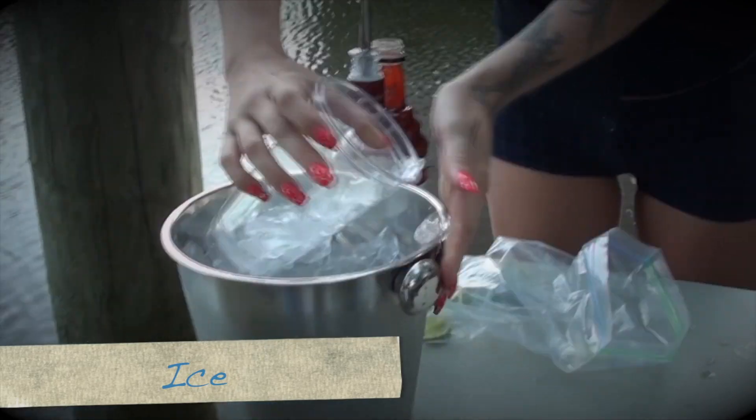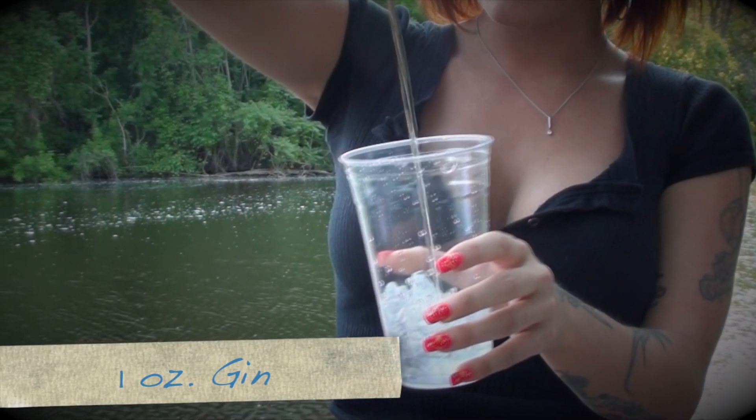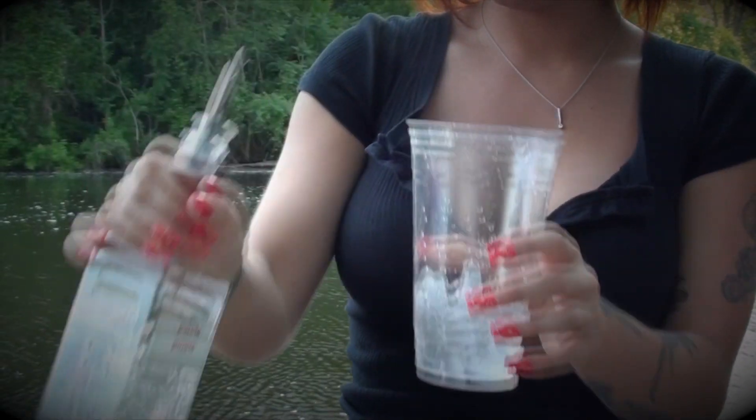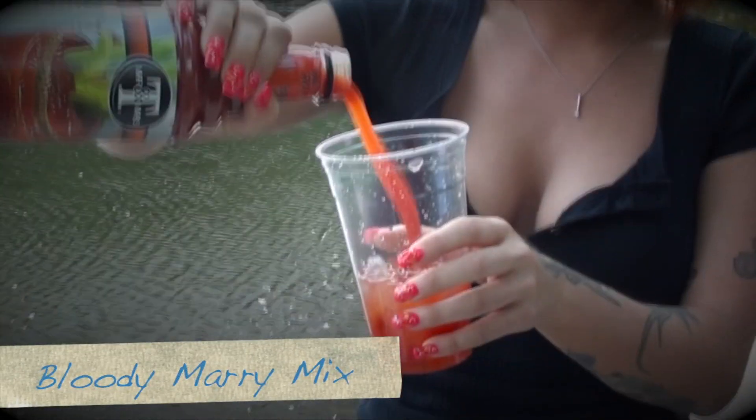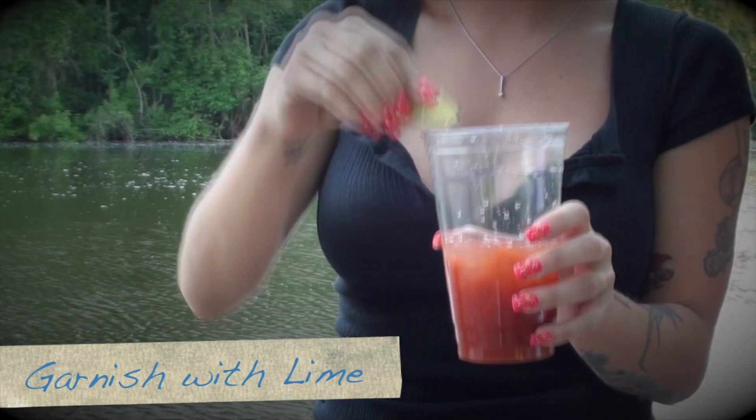To start, fill a glass to the top with ice. Add in one ounce of gin. Pour in the Bloody Mary mix. Feel free to add a bit of hot sauce if you like it hot. Garnish with a lime wedge and serve.